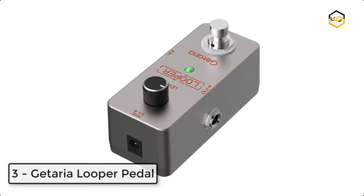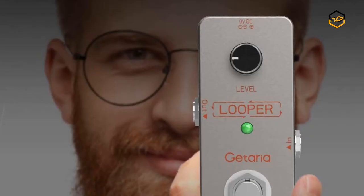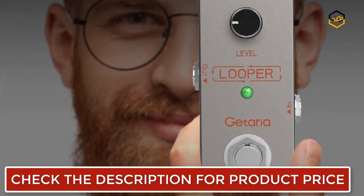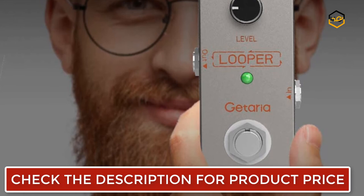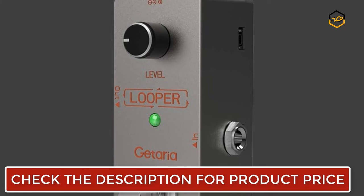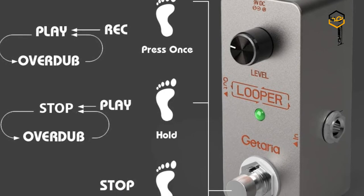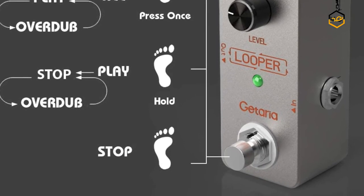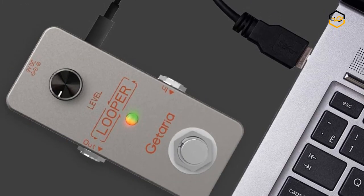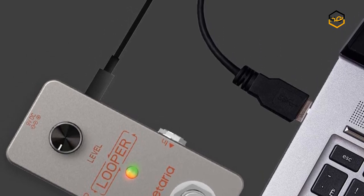At number 3 we have the Guitar Looper Pedal, designed for guitar or bass recording. It supports 5-minute recording and unlimited dubbing loop, features a digital circuit design, and comes with a USB charging cable supporting import and export of lossless WAV files on both Windows and macOS. It is highly convenient to operate, made of high quality aluminum alloy with a metal shell. The classic mini size and reasonable price make it great value, with a full analog circuit, LED indicator showing working state, and real-through bypass for transparent tone.